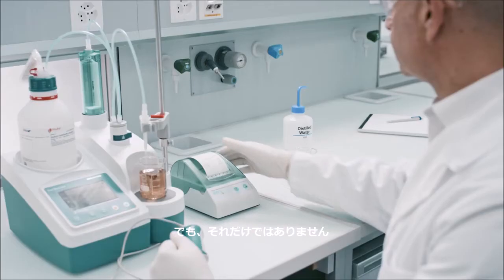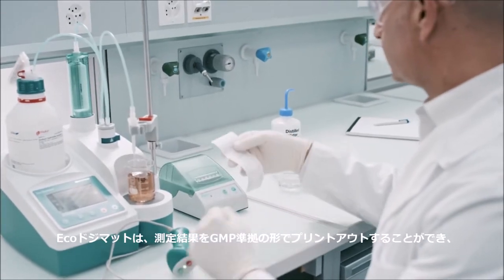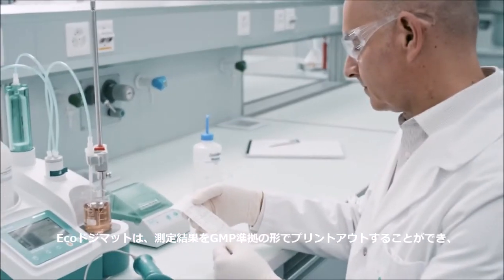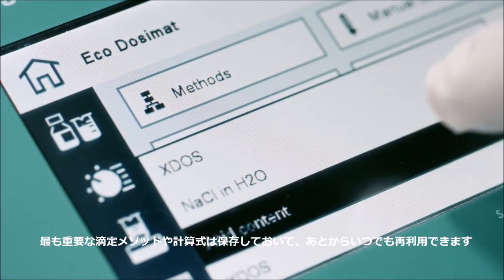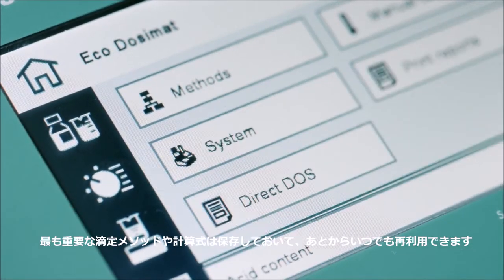But that's not all. With the EcoDosomat you can print out GMP compliant results, and your most important titration methods and calculations are saved for reuse whenever you need.